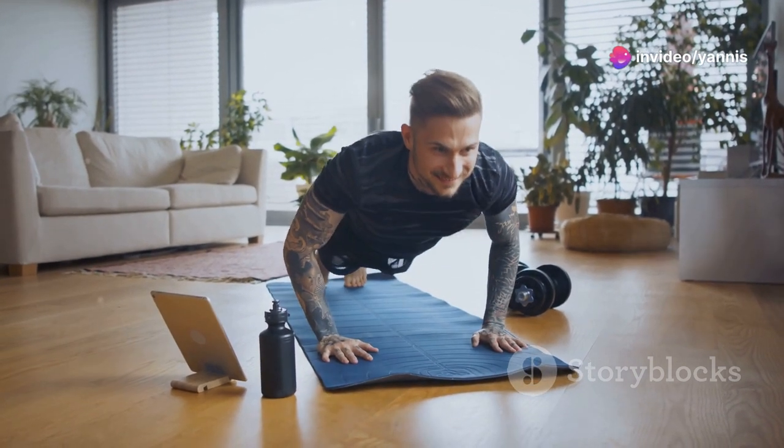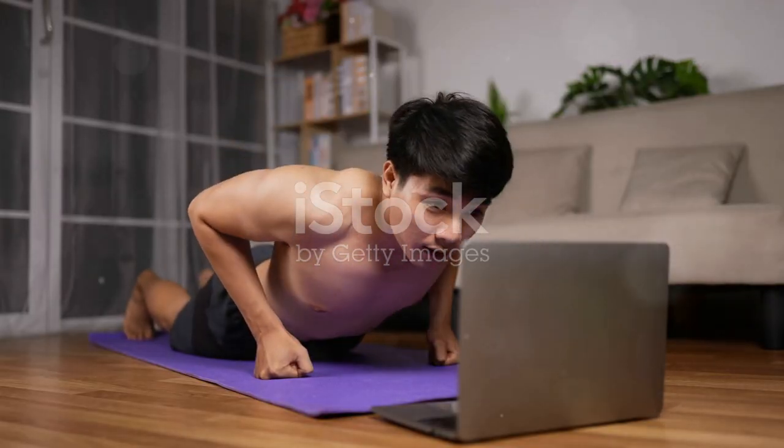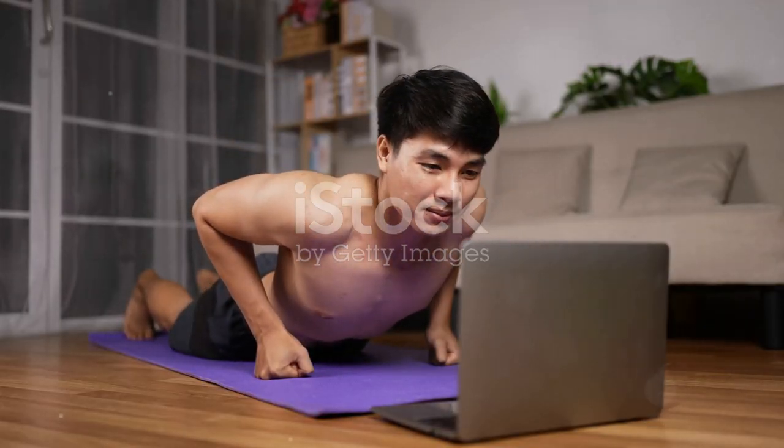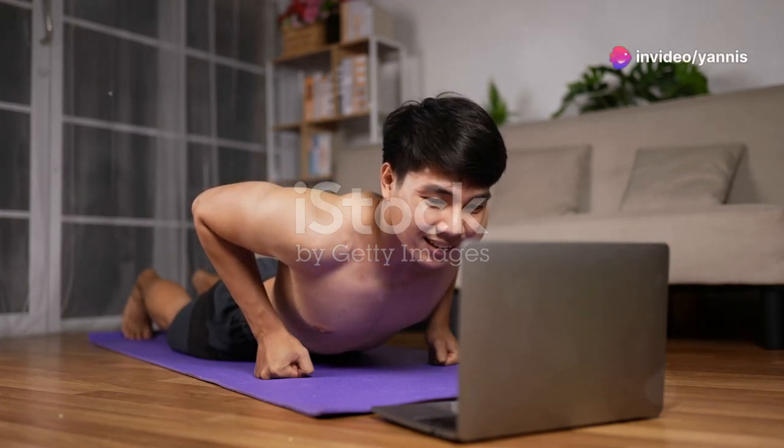You don't need a lot of time or equipment to stay fit. The key is to maximize the time you do have and make every minute count. These exercises are designed to be quick yet effective, ensuring you get a full-body workout without spending hours in the gym.